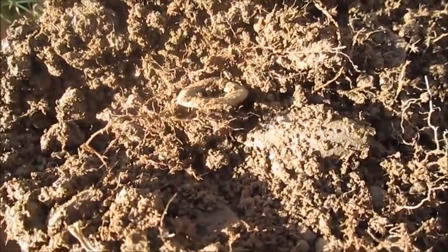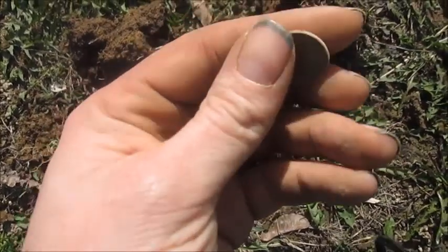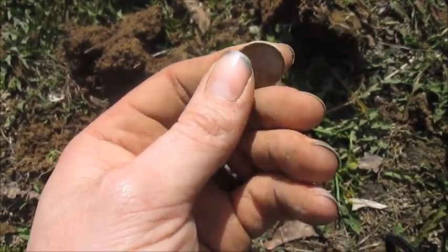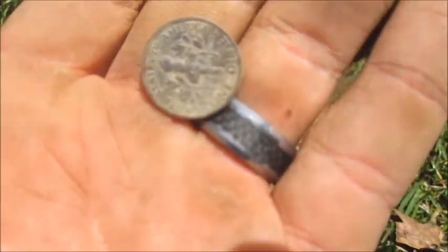Another location, another Lincoln. Okay, on to the next. 99 dime — on to the next.